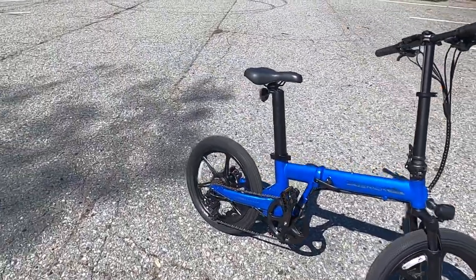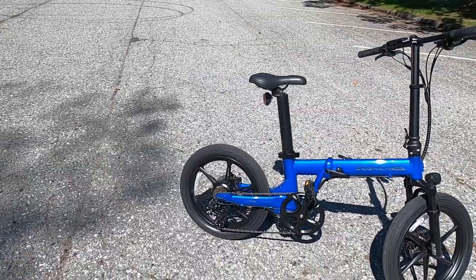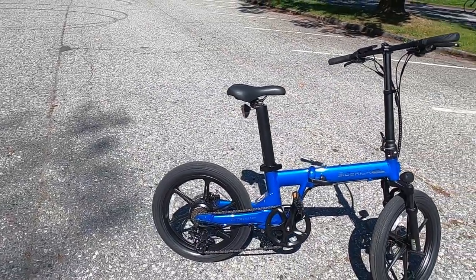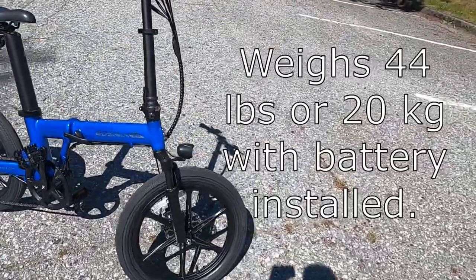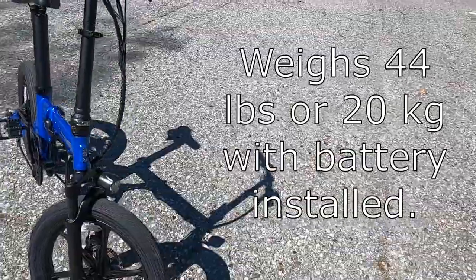Going on, it's not super different from the fat — it's pretty much all the same parts. It's the same easy-fold frame. This one comes in blue; it also comes in black, white, and red, and it's just an aluminum alloy frame just like the last one and folds up in just a few seconds.